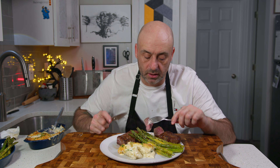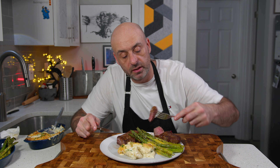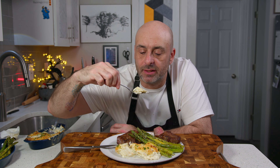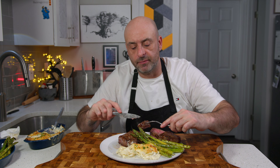Medium well. I messed it up because I was doing all this other shenanigans, but it'll be alright. It's juicy. It's delicious. But this is the main event — this is what I wanted to make: jalapeño au gratin. Better than Ocean Prime. You don't need to go to a steakhouse when you can have a steak home.